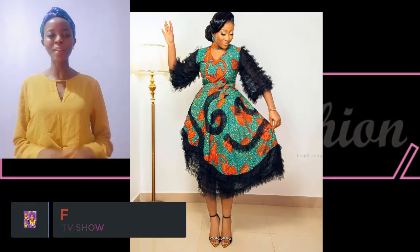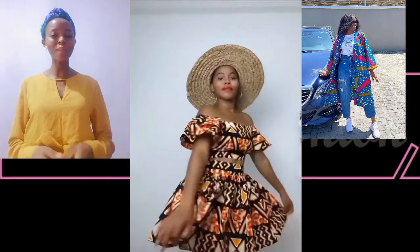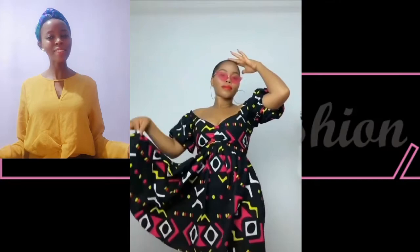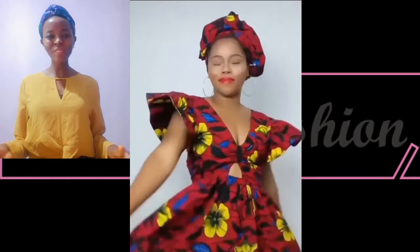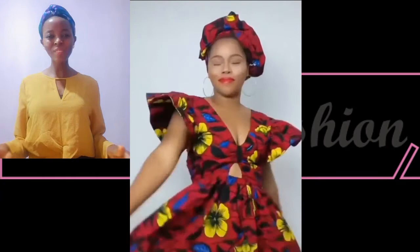Thanks for watching to the very end. I hope you enjoyed each fashion style — the beautiful ways of styling your ankara prints, the monostripe designs, and the kimono jackets. These are beautiful African print designs. Thank you, lovelies — please share this collection with your loved ones, give it a thumbs up, and don't forget to click on the two videos shown to see more amazing collections on Dinner's Fashion. See you in my next fashion collection — bye for now!